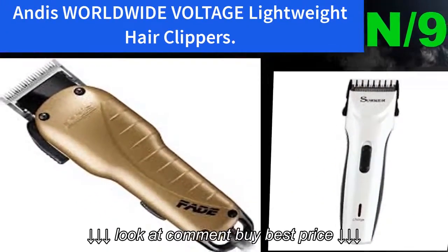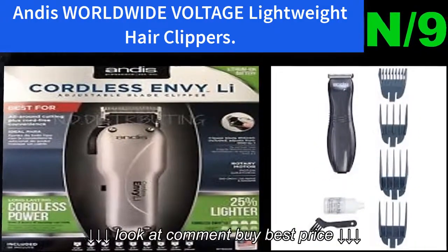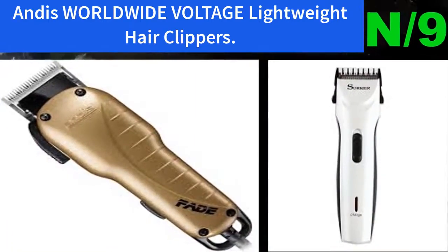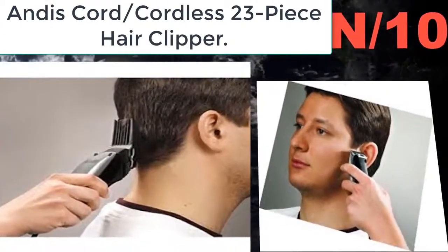Number nine: Andis World Wide Voltage Lightweight Hair Clippers. A powerful, quiet men's trimmer with a close-cutting T-blade, smooth sleek lightweight design, and high-carbon steel blades specially hardened for a long cutting life.